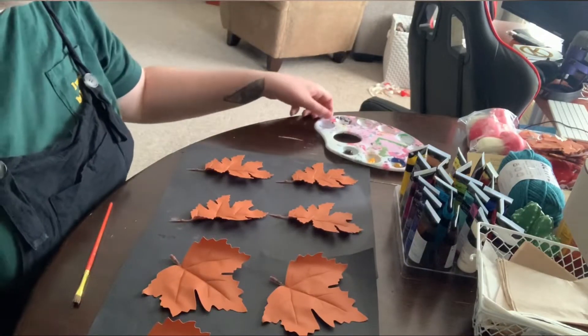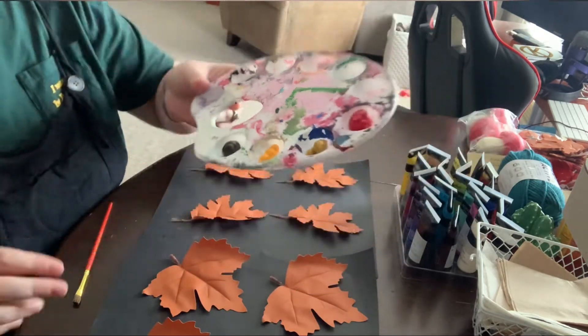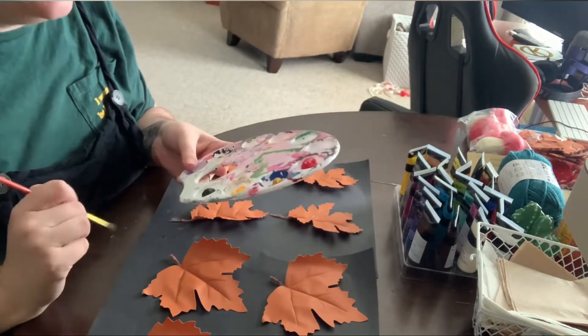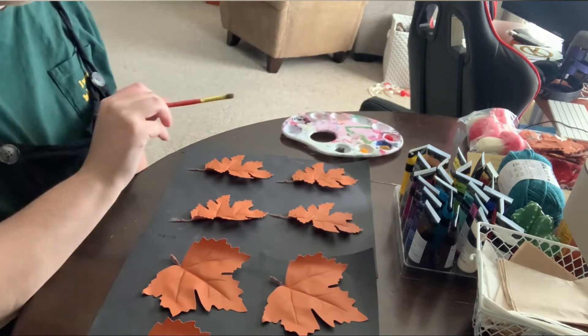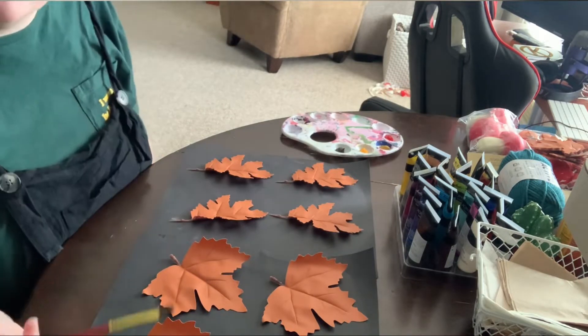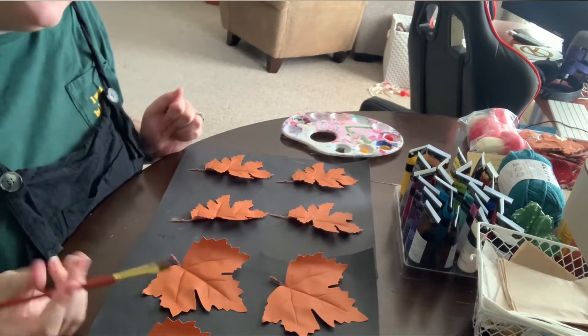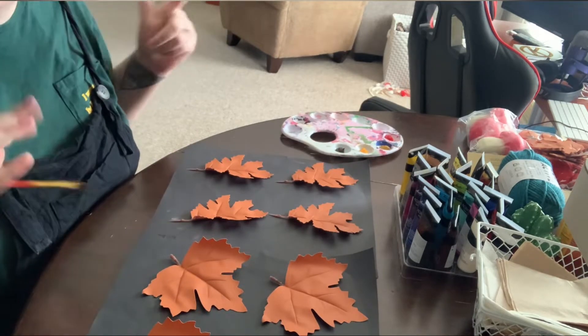I'm going to paint some of these. I have some fall colors — I think I'm just going to mix them together and just see what I end up with. They each came in a pack of eight, so I'm going to do four leaves each of a different color, and I think that will give a nice variety. So here we go.